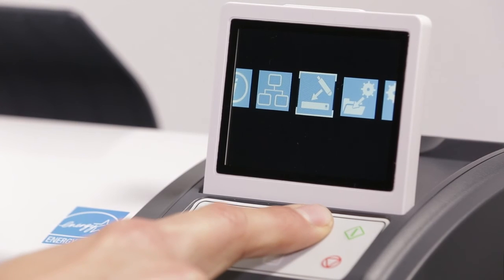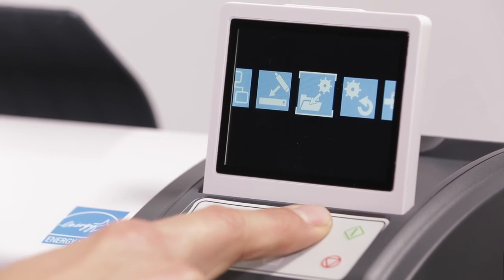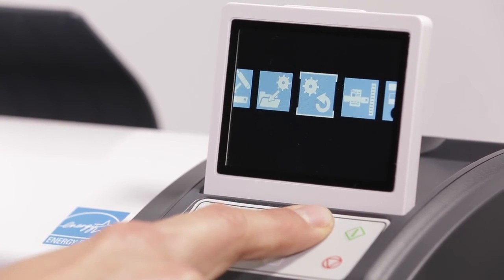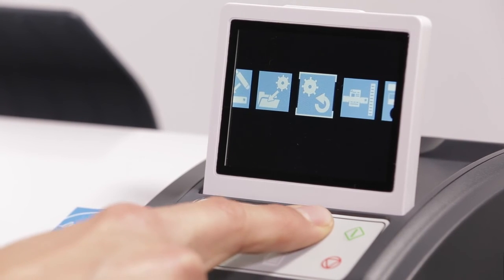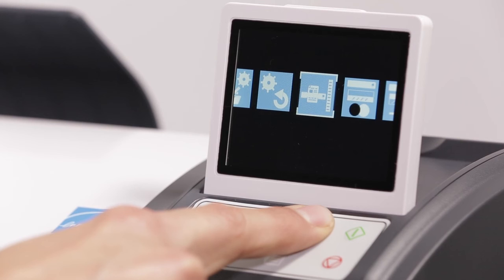Click here to update firmware from a USB stick. We recommend checking online for firmware updates every six months. Save your current settings as a default by clicking here. Reset settings to default by clicking here. Use copy length adjustment only if your scan length is not correct.